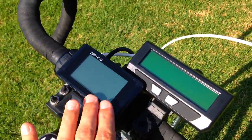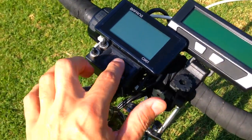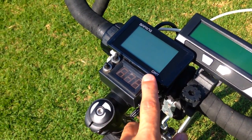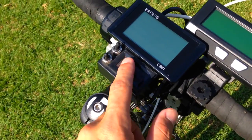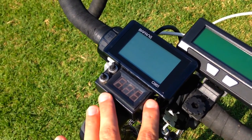I've got this mounted next to my Bafang C961 display, and then this is my voltmeter that I made. A lot of people think it's showing speed — the 58 is 58 volts. This is so I can see the voltage sag in my battery and monitor my battery pack.